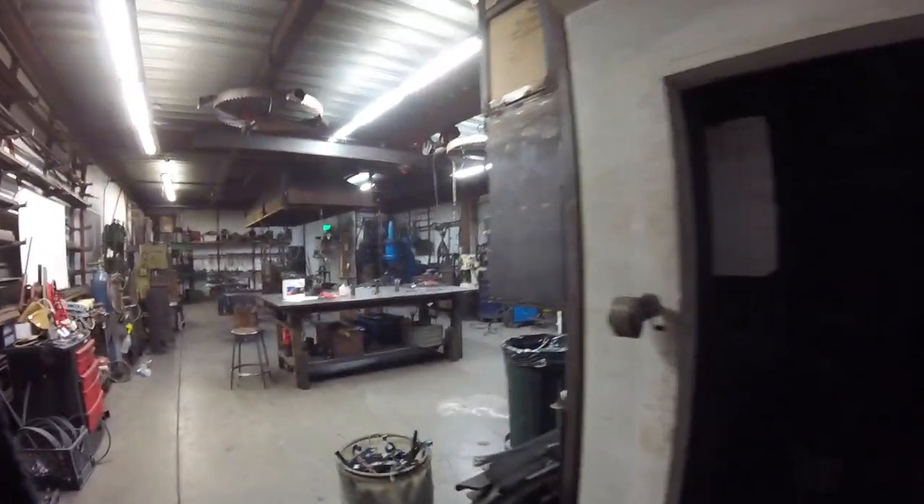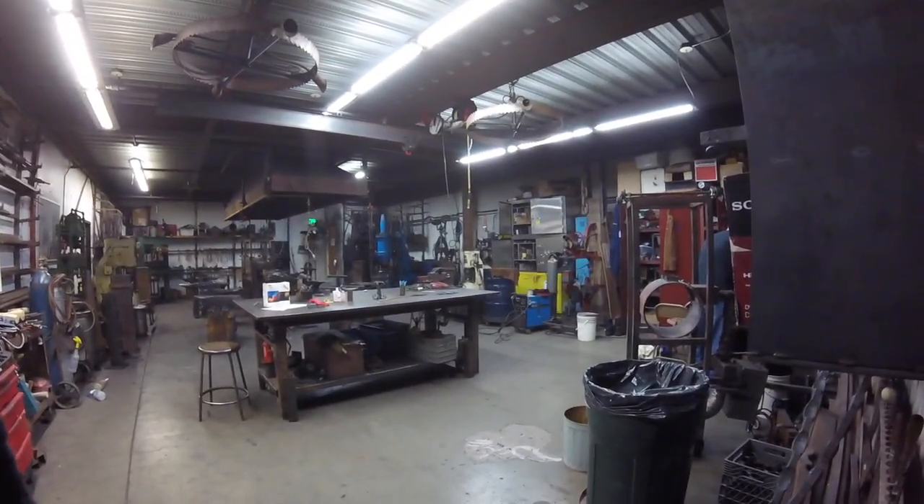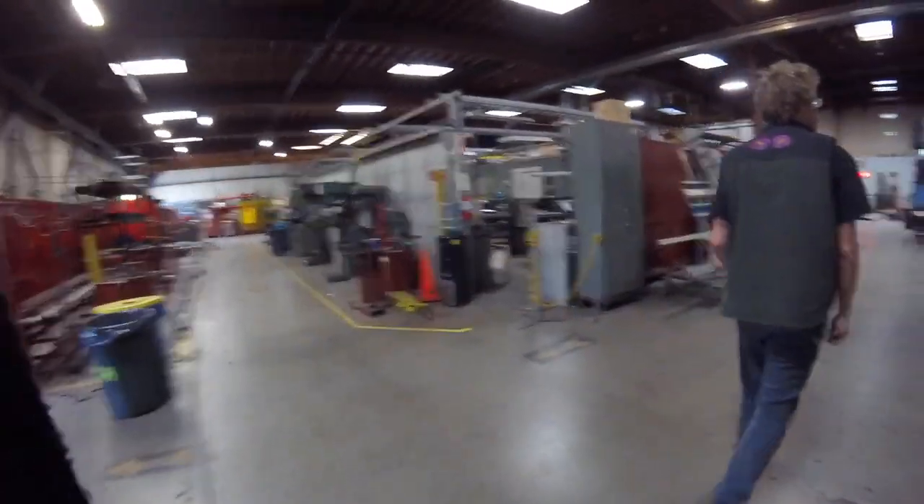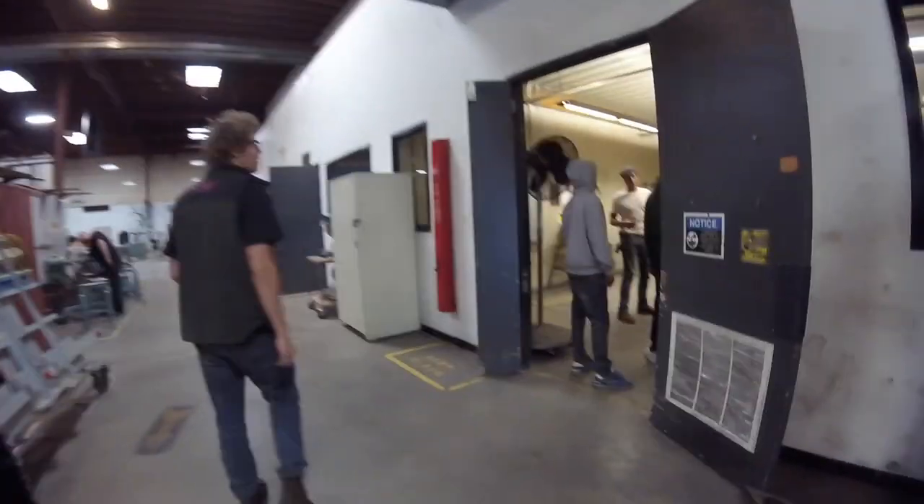This is the blacksmith shop — where it all goes down. Metal grinding. And over here we have arc welding and stick welding — you get pieces of welding rod, complete the circuit, and make stuff like this. More welding stations here.